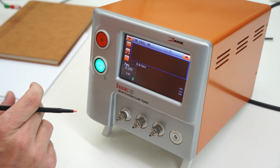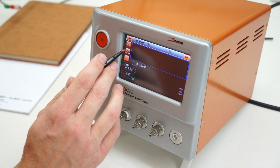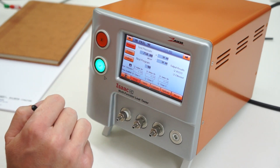We're testing some catheters for a medical manufacturer. We're testing them at 750 millibar, plus or minus 30. We're going to be testing them on channel one.